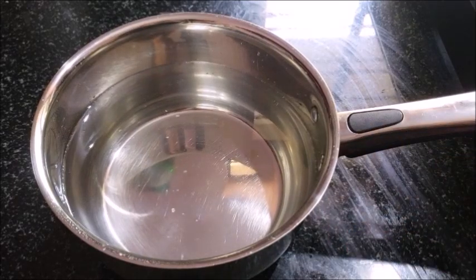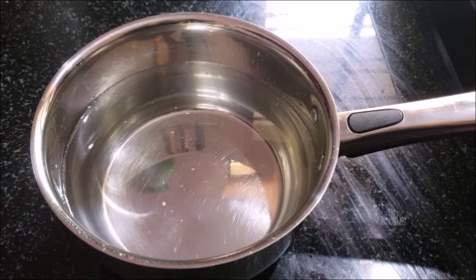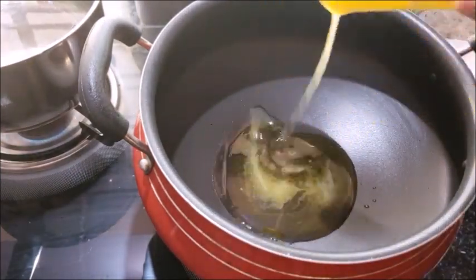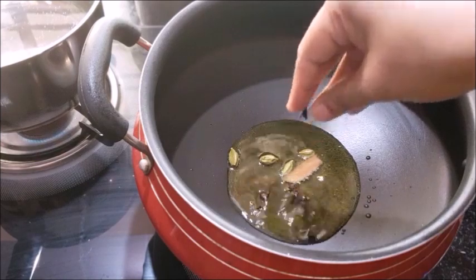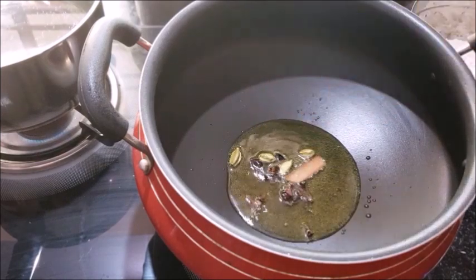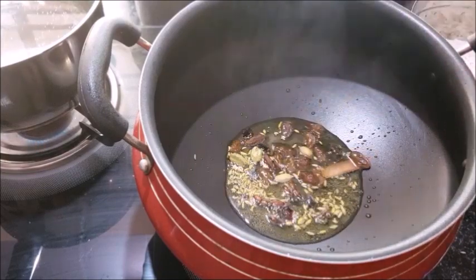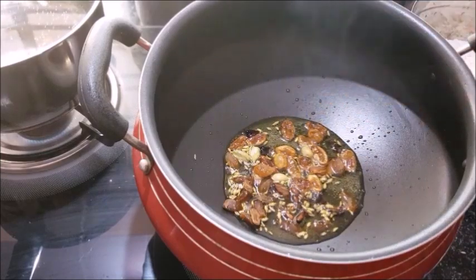We need to add a spoon of bananas if you can. When we are finished, add 3 tbsp of the pan. Then 1 tbsp, 1 tbsp, 4 tbsp, and 1 tsp of the pan.